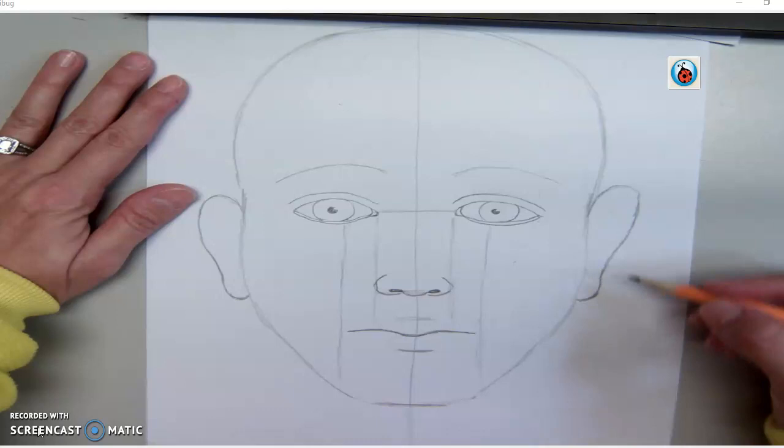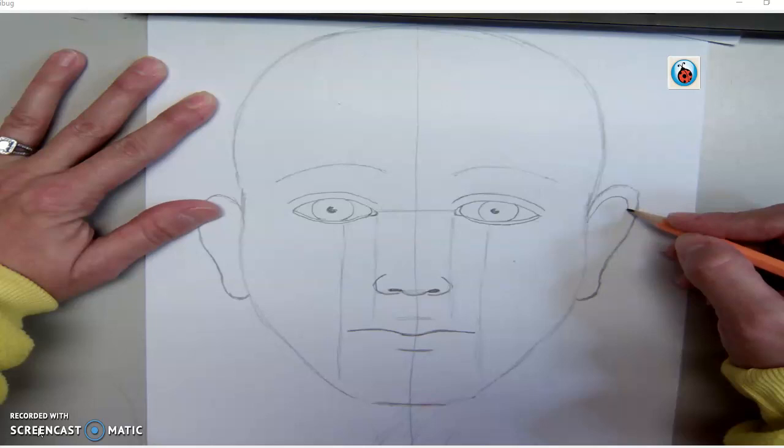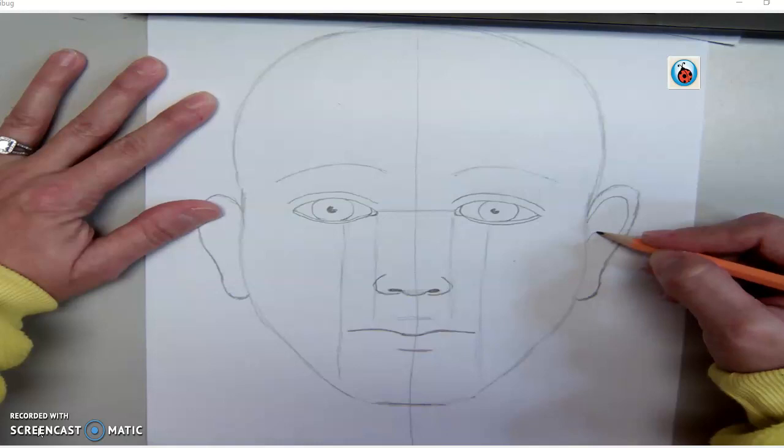All right, so this is about as far as we got on Monday. We're going to add a couple of details to the ears if you haven't already done that. We're going to go ahead and add a line that's going to look like this. We'll make another little shape right in here, kind of similar to that, right in there.